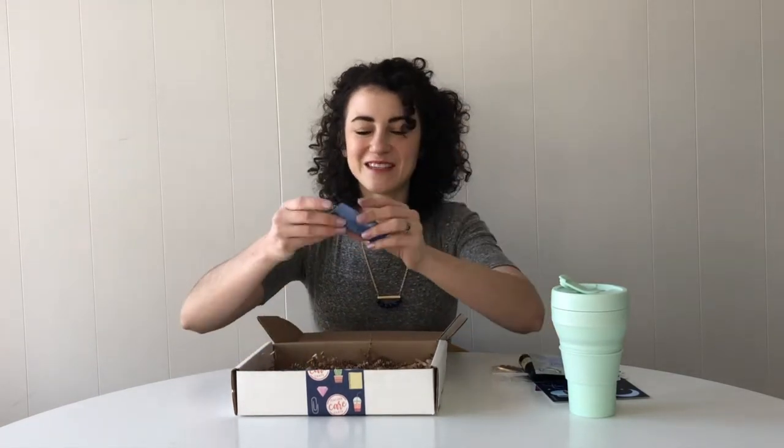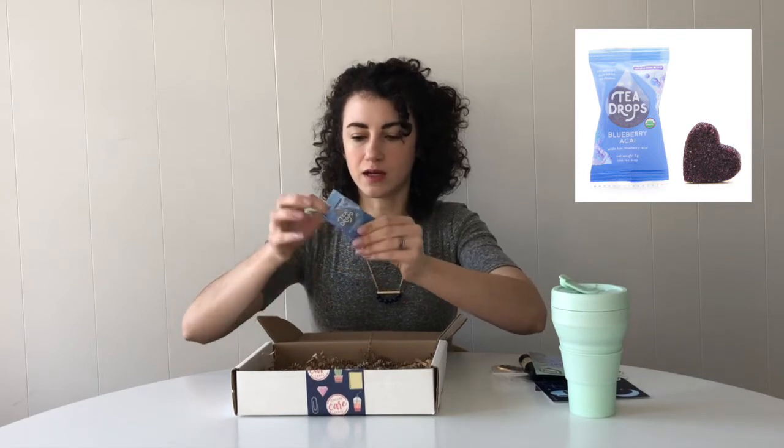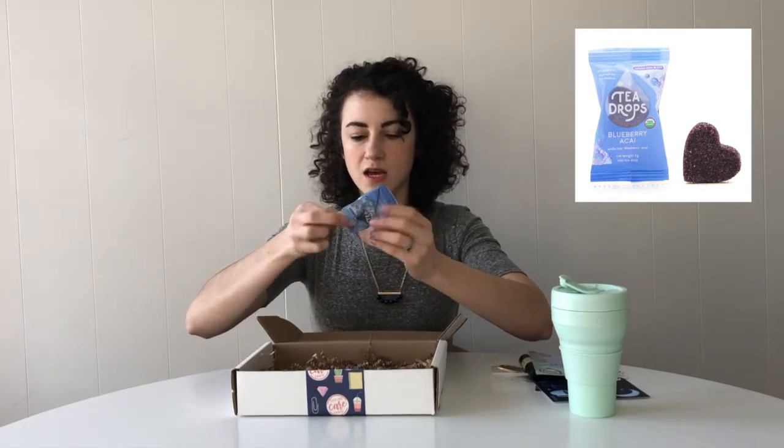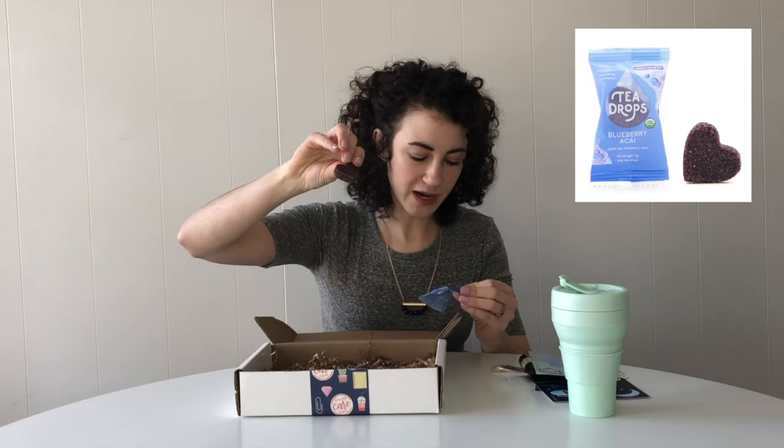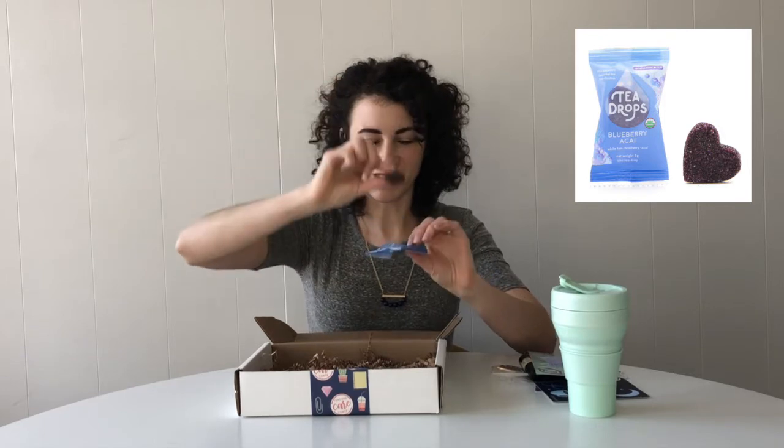Last we have this month's treat — these are tea drops. It is tea but without the bag. It's a loose leaf tea pressed together and you heat your water up, drop this in, and it dissolves. This flavor is blueberry acai and it is low caffeine, so it's good for drinking at night or just when you want a little calm.